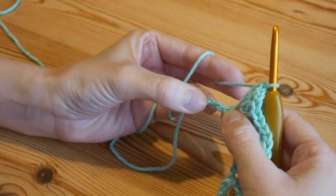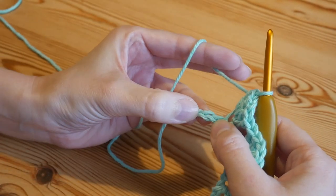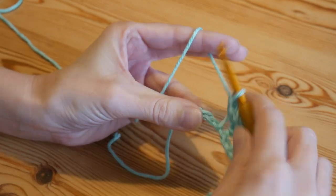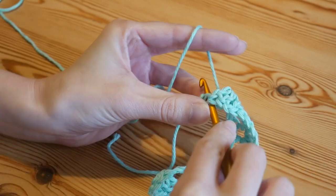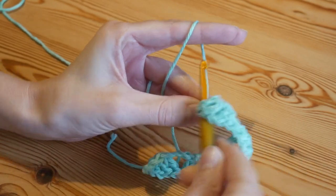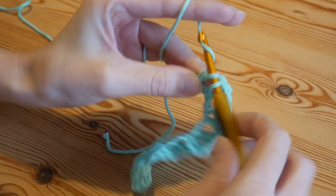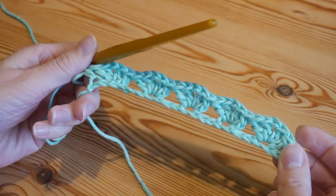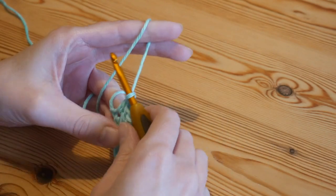Once you get to the end of your row, you should have two stitches left after your final iris stitch. Into your last chain, just put one treble crochet — or double crochet if you're in the US. And that is how your foundation row should look.